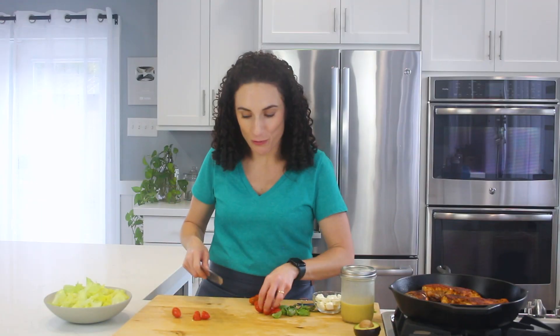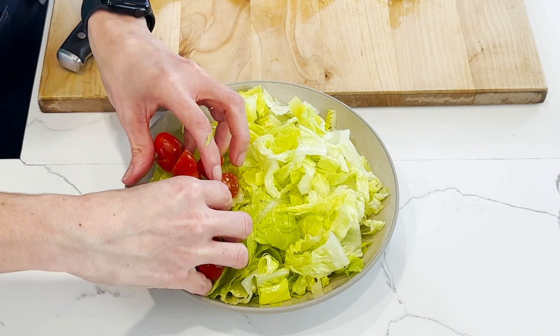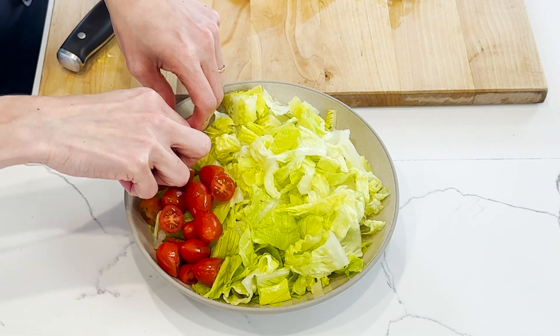I'm gonna build the salad with some really juicy cherry tomatoes. They're actually grape tomatoes because they're oval, but I'm gonna slice them in half. You can also use your garden tomatoes or fresh tomatoes for this salad.